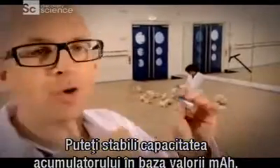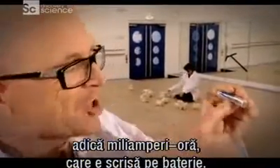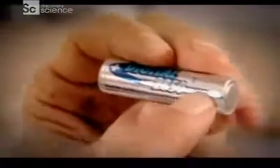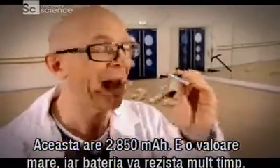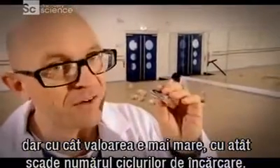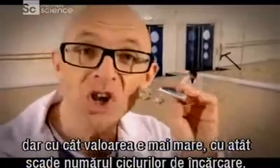A good way of deciding how your rechargeable battery is going to perform is by its milliamp hours rating, or MAH figure, which is often written on the side of the battery. 2,850 MAH — that's quite a high-powered battery, so it's going to last a long time. However, the higher that figure, the fewer times you can recharge it.